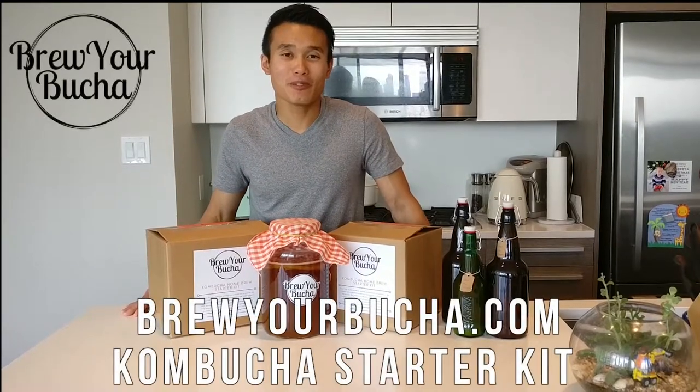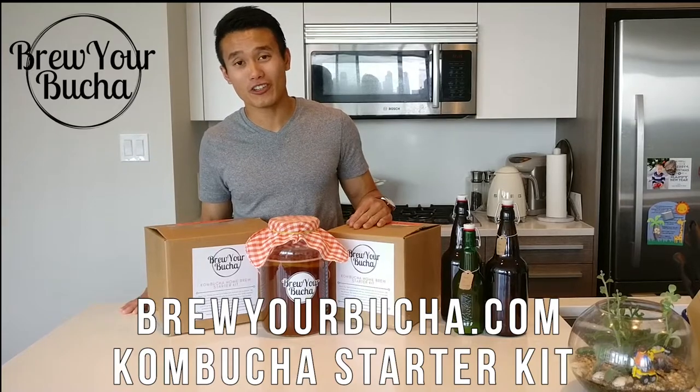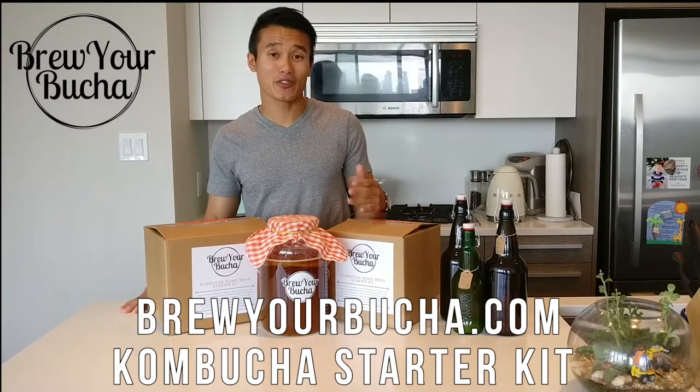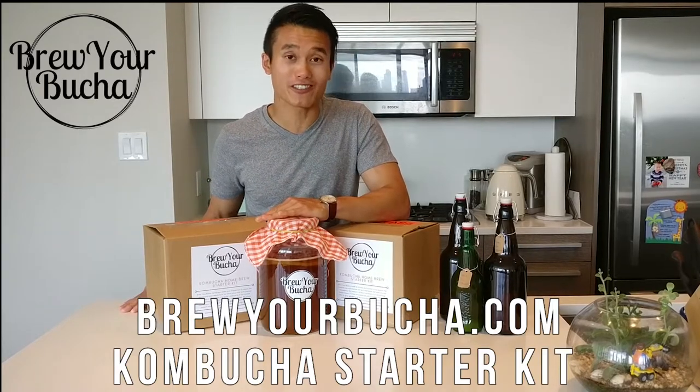My name is Chris, I'm from BooBoocha.com and we're a Vancouver based company that specializes in kombucha homebrew starter kits and accessories. Throughout this video we're going to be showing you how to make kombucha in a 4 liter jar just like this one.